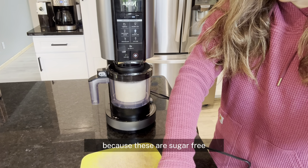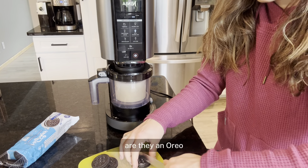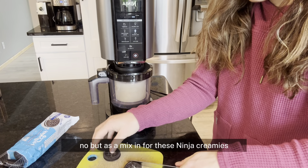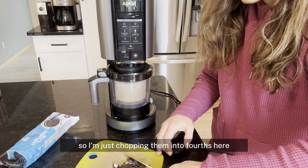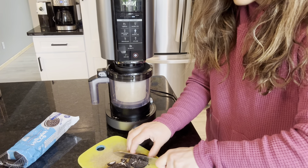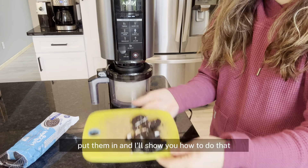I'm using High Key sandwich cookies because these are sugar-free — 70 calories for three cookies, and they're not half bad. Are they an Oreo? No. But as a mix-in for these Ninja Creamies, they're a super great option. I'm just chopping them into fourths here, and as soon as the ice cream is done spinning, we are going to put them in and I'll show you how to do that.